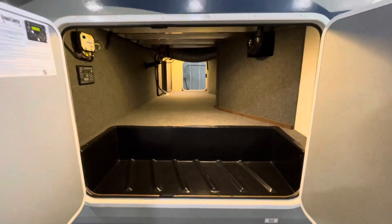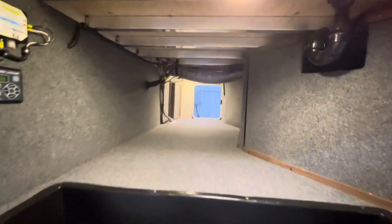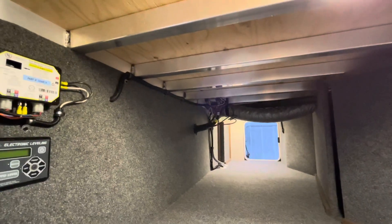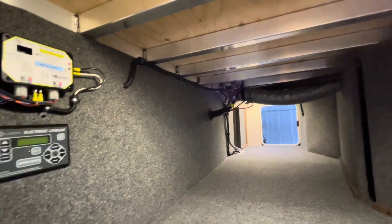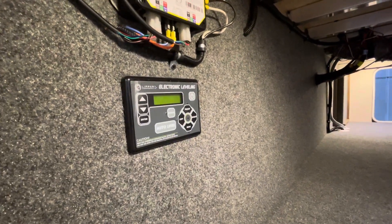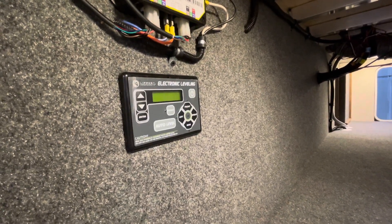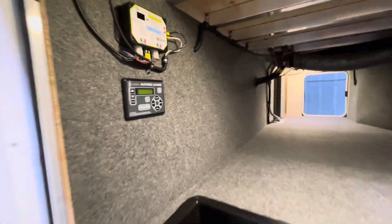Pass-through storage is awesome — great pass-through here, and it's lit. You can see that Northwood uses an aluminum superstructure. They do use continuous welds up there; nothing spot-welded on this unit. You're going to see the LCI auto leveling. You can run these jacks manually or automatically, which is obviously the easier way to go.